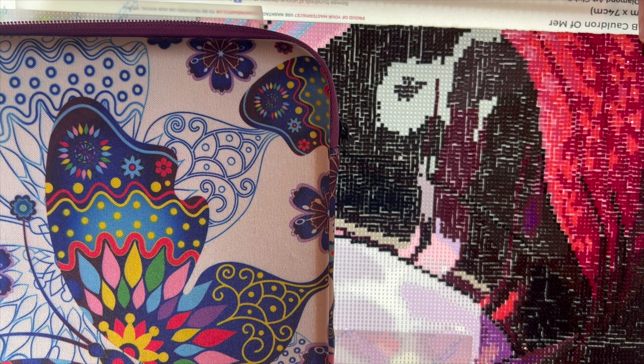This is Debbie with the Crafty Diamond. Today's video is my weekly whip and chat. If you are not familiar with what a whip and chat is, it's a work in progress where I will be working on diamond painting and also chatting with you. If you'd like to work on something, go ahead and grab your whip and let's get started, or you can just listen or even clean house.